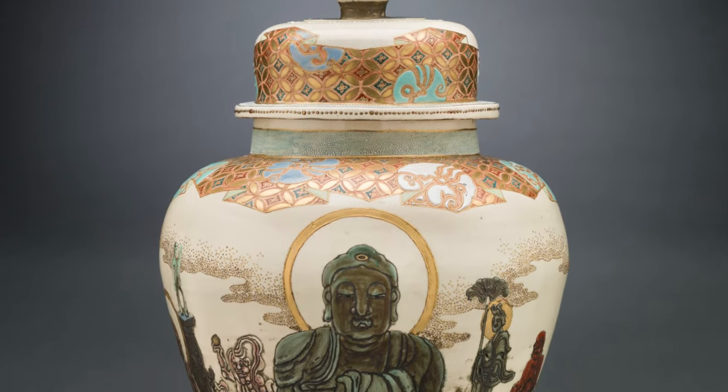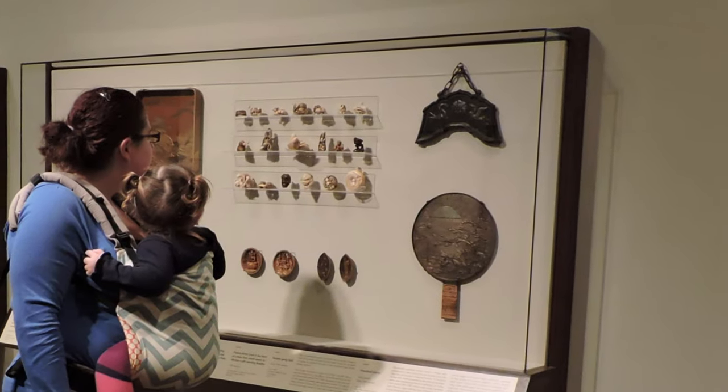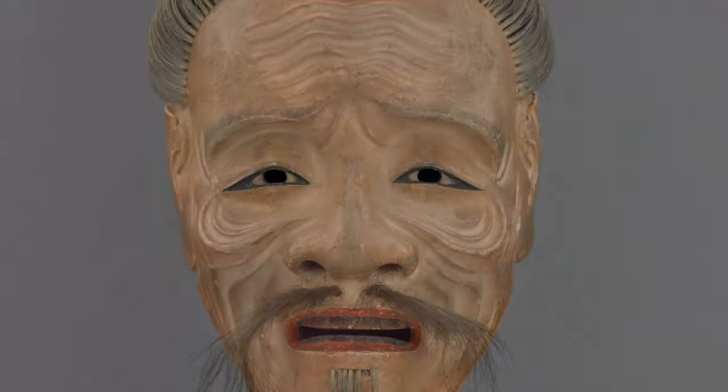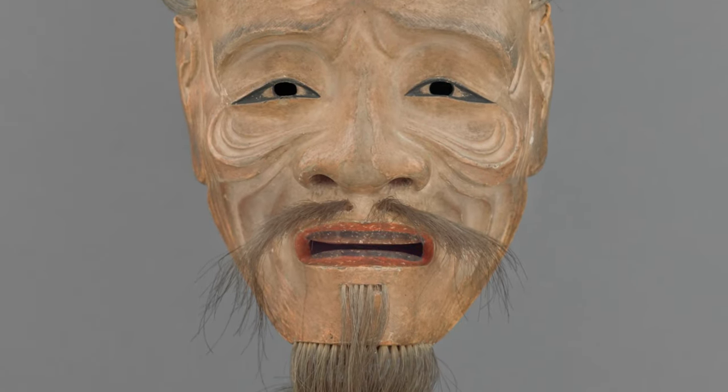Today we will discuss a Meiji period vase and cover from Japan. This object is displayed in gallery 138. In this gallery there are artworks from Asia, mostly Japan and China from the 19th century. There are scrolls, vases, masks, teapots, and more three-dimensional objects.